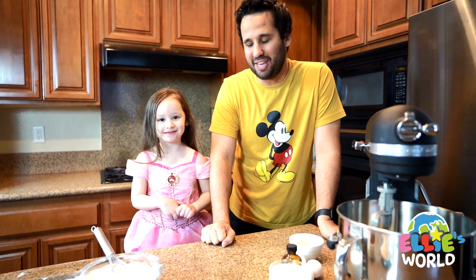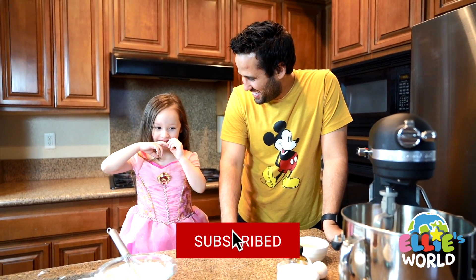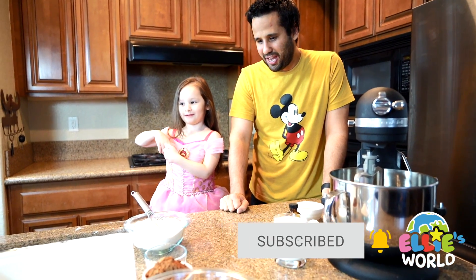Hi guys, we're gonna be baking today with Ellie, right? Yeah. What are you gonna be baking? A cake. A heart one. A heart cake? Yeah.